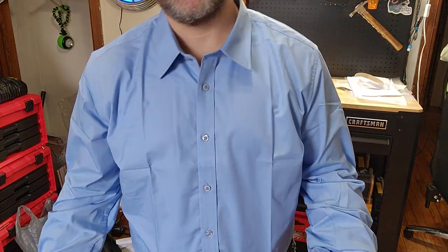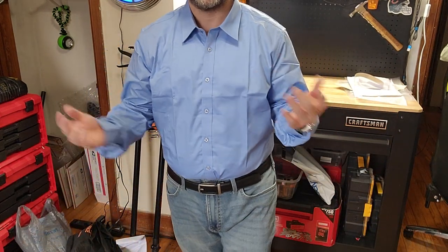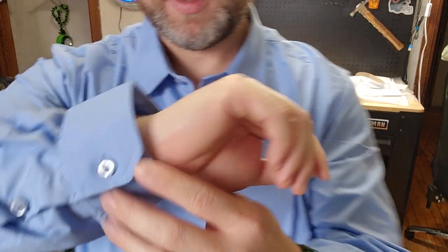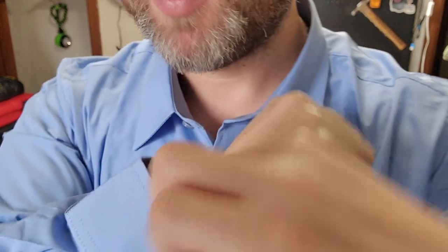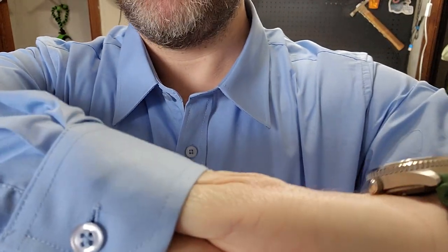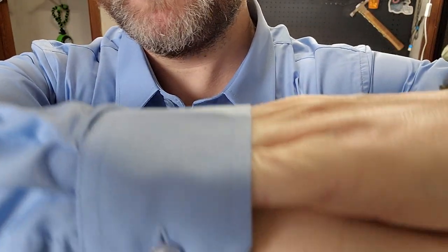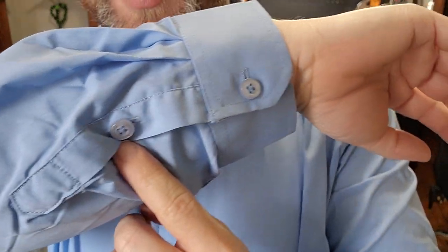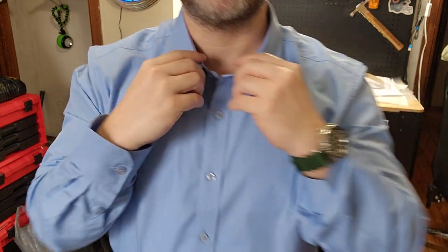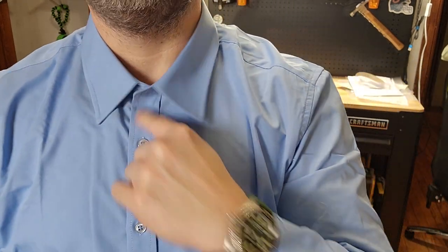So this is what it looks like. If we look at the sleeves — we've got the double button on the cuff. I've got it on the smaller button and look how big that still is on my wrist. Even with the smaller button I can fit four fingers in there. And then we've got the middle button right there. Of course it's a dress shirt so you could go all the way up here and do a choker style.